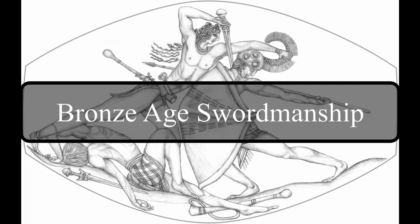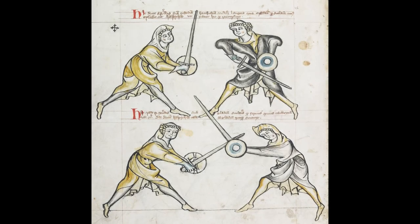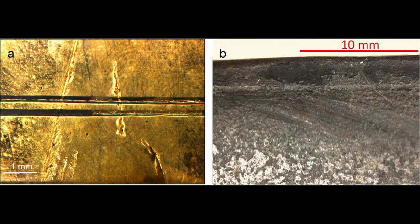New evidence suggests that swordsmanship in Bronze Age Europe developed complex forms of techniques, possessing similarities to later medieval sword and buckler techniques. Through a process known as metalwork wear analysis, researchers found that Bronze Age swords show similar marks of wear and damage that hinted they were heavily used.